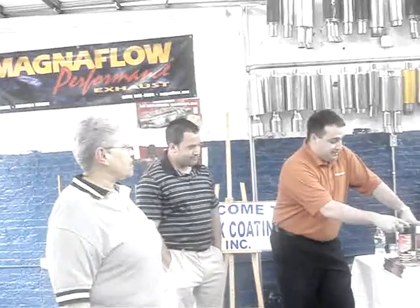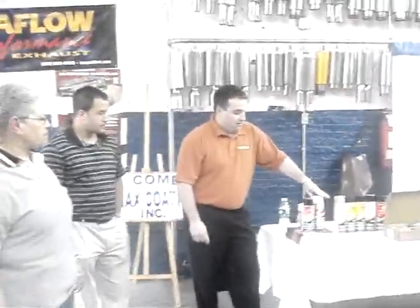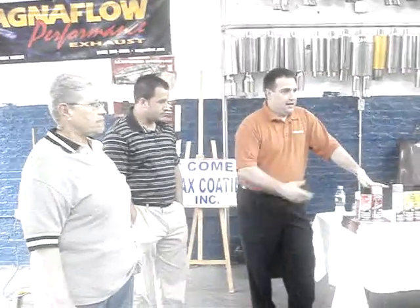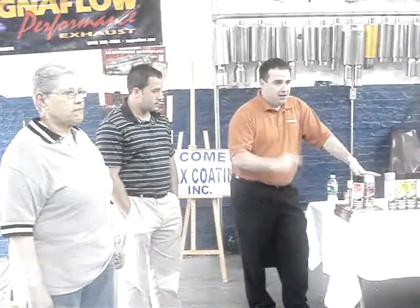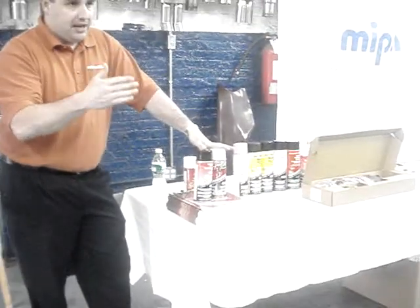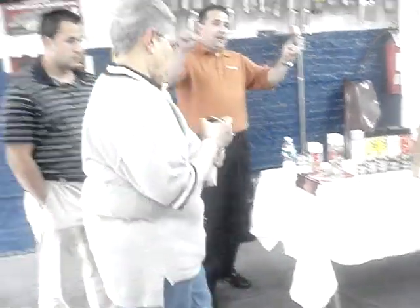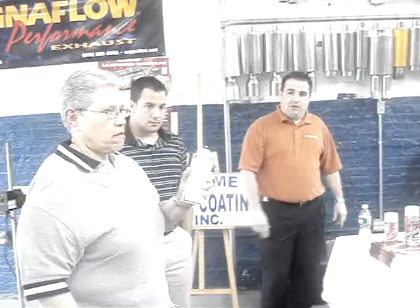The next two products I have here: the first one is black chip guard, and the second one is white chip guard. They're both the same product. They both have a pressure-sensitive nozzle. You can hold it halfway down and you're going to get a different spray pattern. You can hold it fully down and you're going to get a wider fan of material.